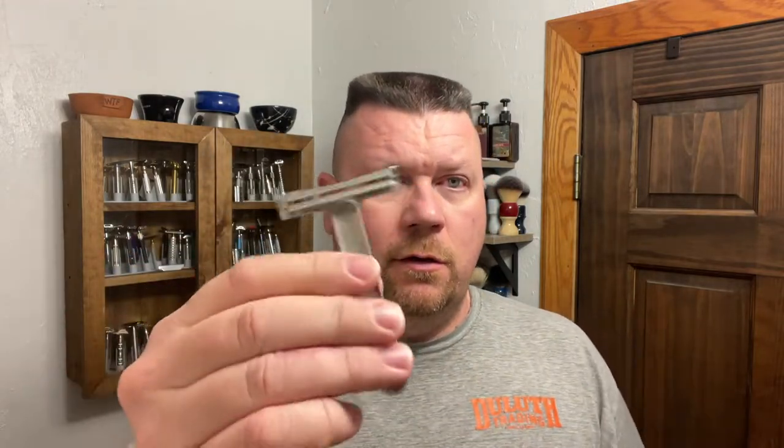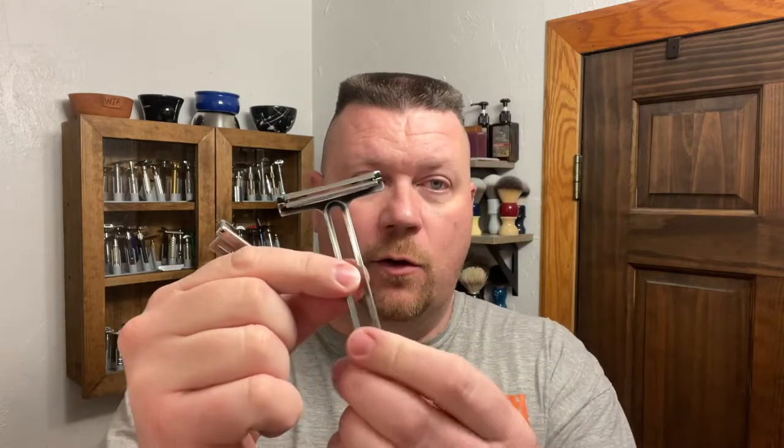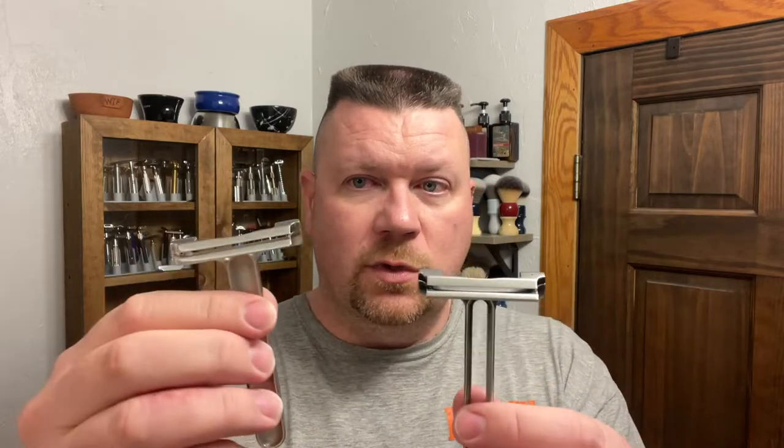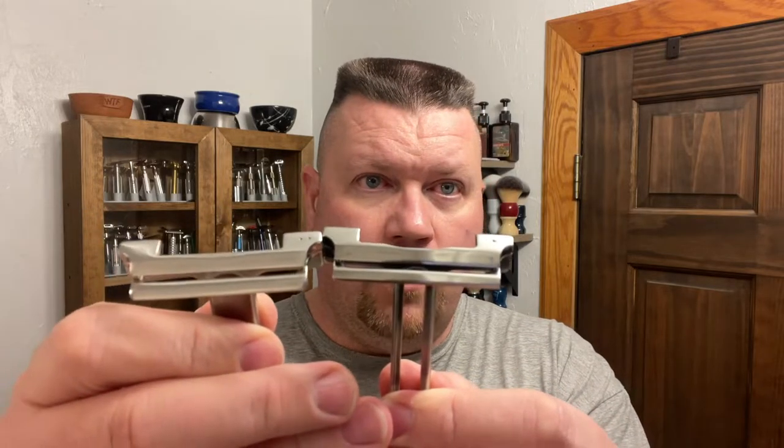Today's razor that I'm going to be using is the Occam's razor, and this is their first one — I do believe it's just called Occam's razor. It has the solid handle and the original head. Just to compare that to the Occam's Nano: it has the hollowed out head, and if you compare them, the really only difference is this one is open, this one's solid, and this safety bar is about half the distance.